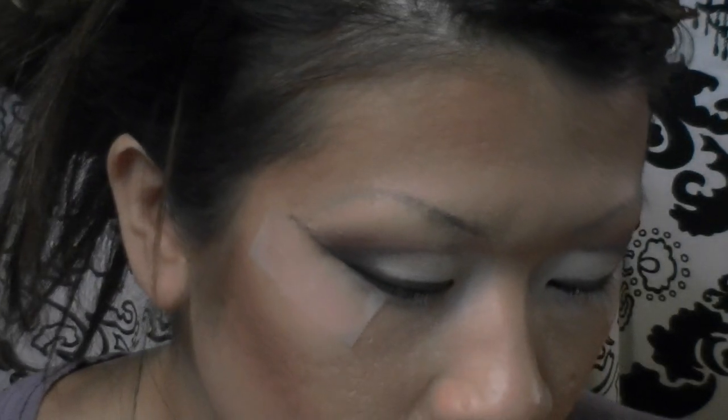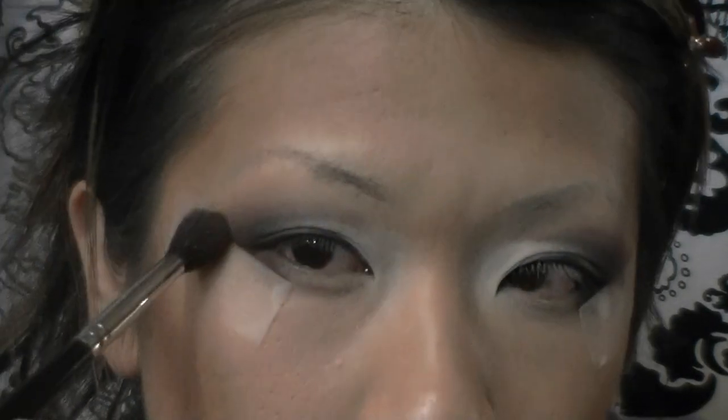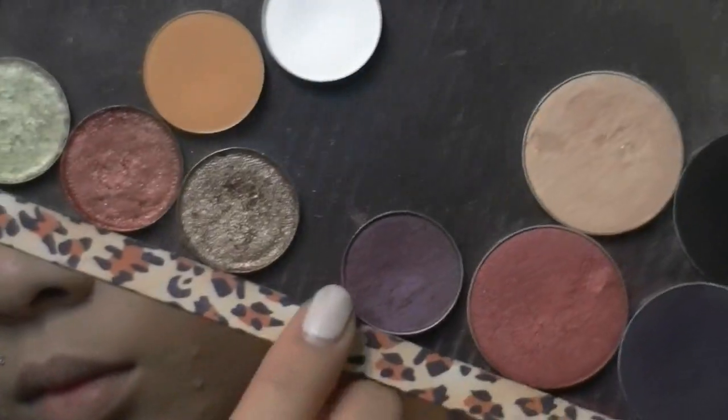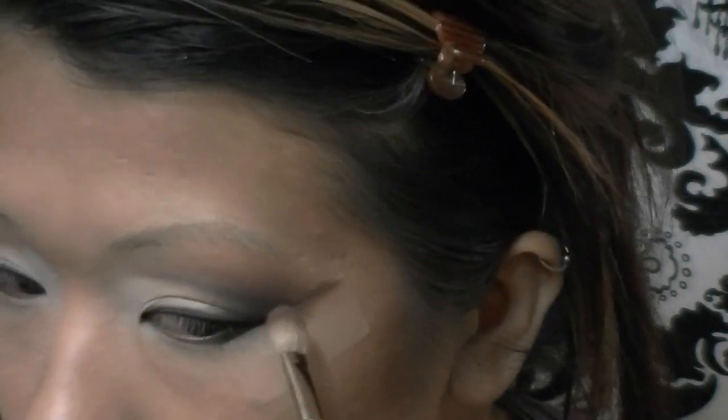Now I'm taking MAC Nocturnal eyeshadow — you can use any reddish-toned plum color — and applying this again with my blending brush right in between the black and brown, blending up towards my brow. The idea here is to layer colors on top of other colors for definition of the eye.